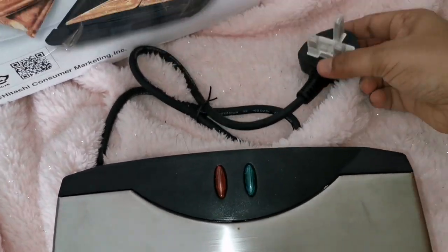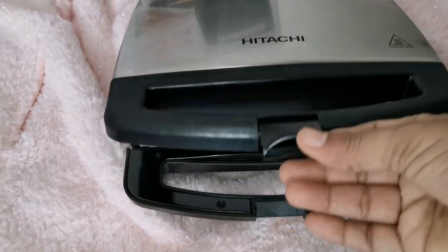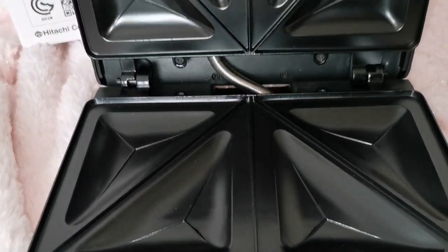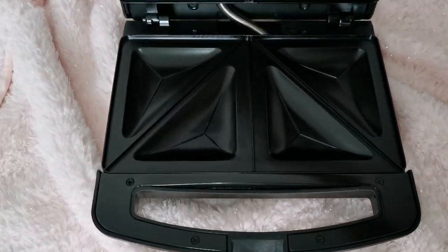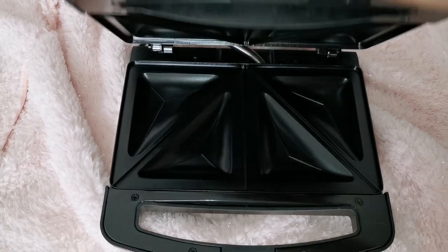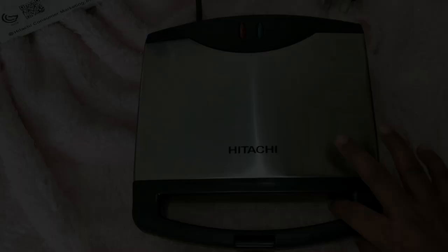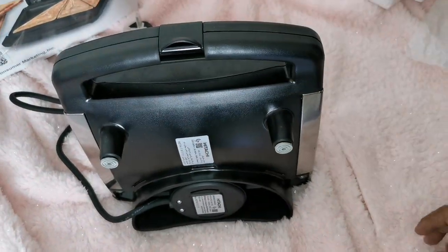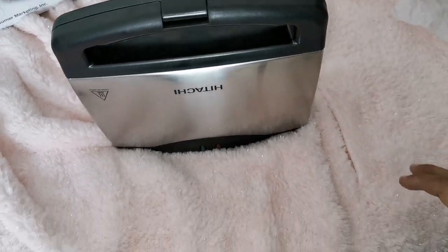These are indicator lights for on and off. This is the lock of the Hitachi sandwich maker, and these are nonstick coated cooking plates for easy cleaning. These are attached ones. This is the base of this sandwich maker and it can be stored vertically for compact storage.